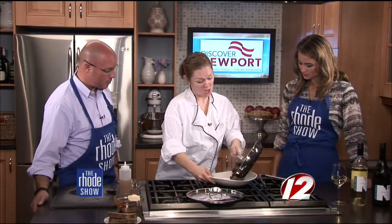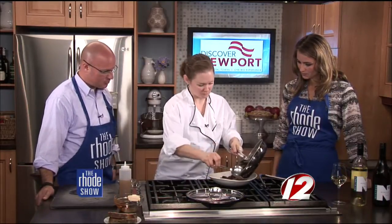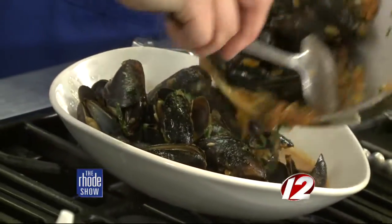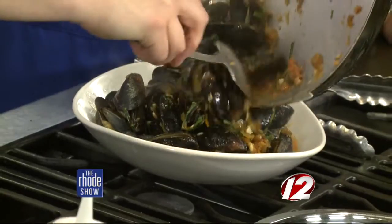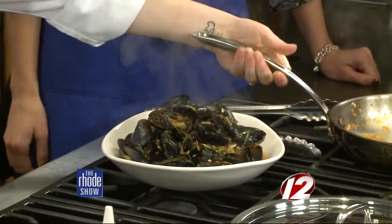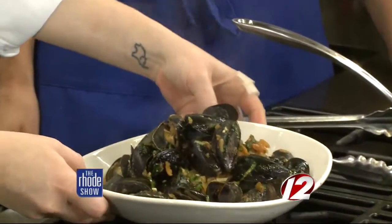It really didn't take long — not long for them to open or even just get this ready. As long as you have a nice hot pan, those will open up right away. And again, a one-pan dish essentially. Let's hope you like garlic! Good thing we do.